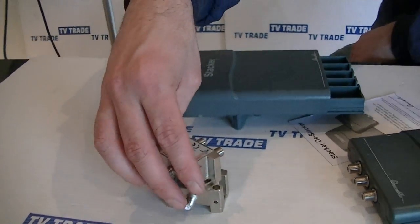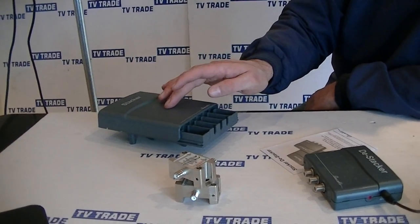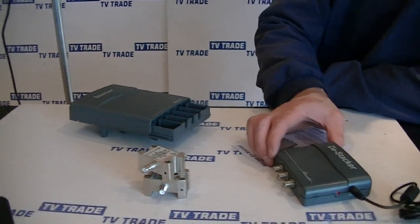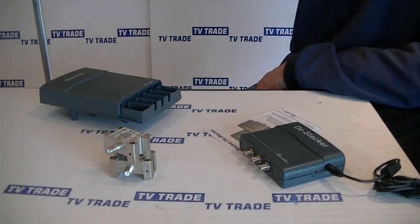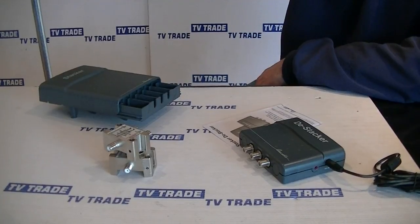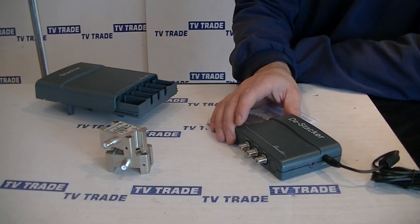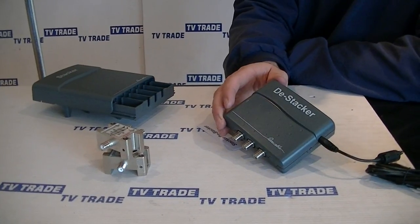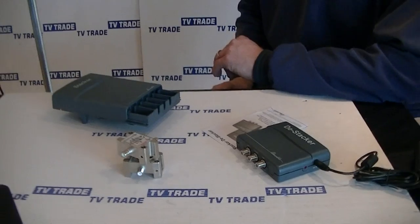We combine the terrestrial and satellite signal into the stacker, then run a single cable from the stacker to the D-stacker. The stacker would normally be mounted very close to where the satellite dish is, and the D-stacker will always be mounted next to the set-top box. We're going to go through the actual steps of this.